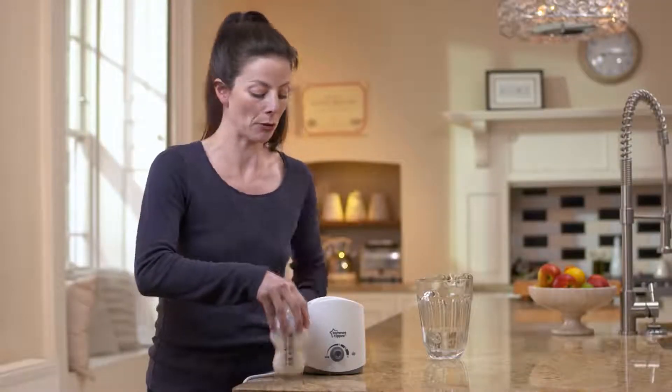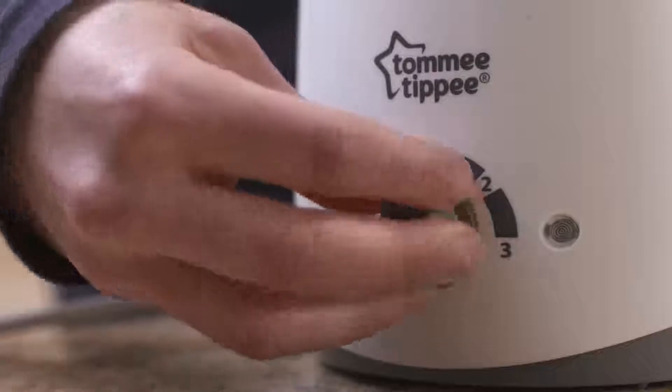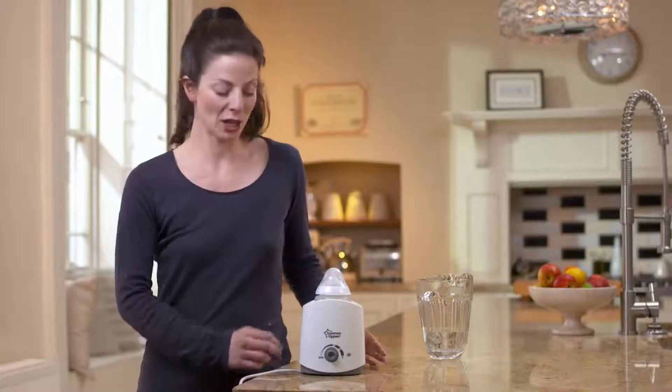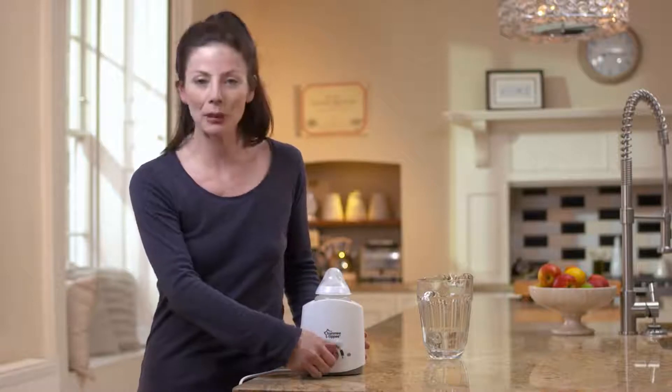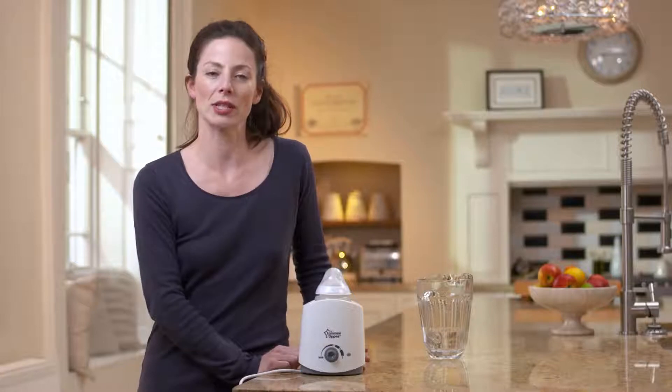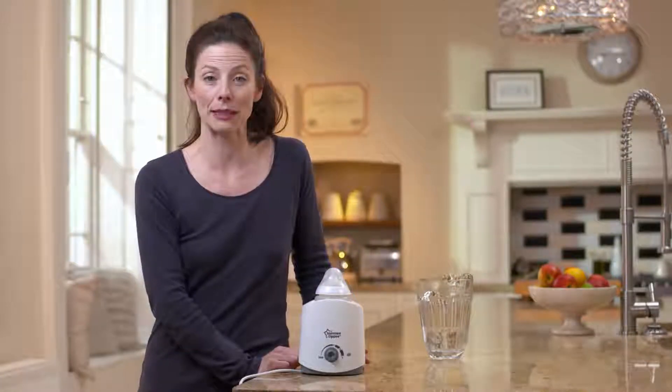You can keep the bottle warm in between feeding by replacing it in the warmer and turning the setting down to one or two. When you're finished, turn the dial back to min, unplug the unit and allow it to cool. You can then pour away the remaining water and wipe down with a damp cloth to keep clean.